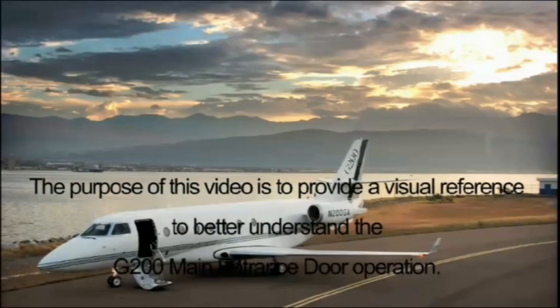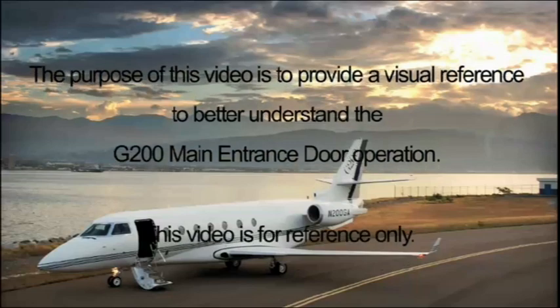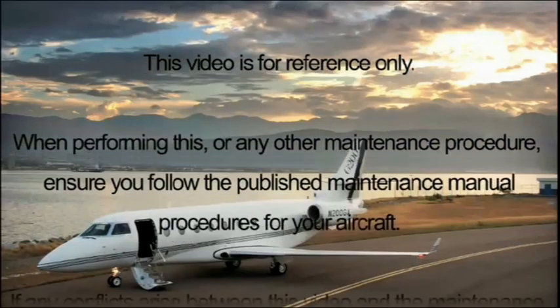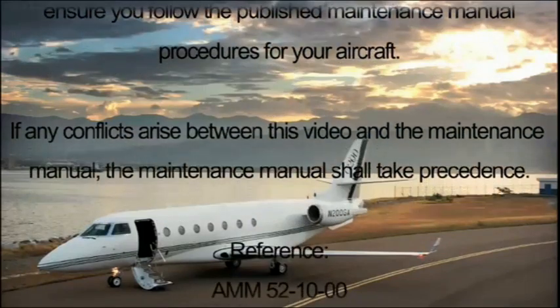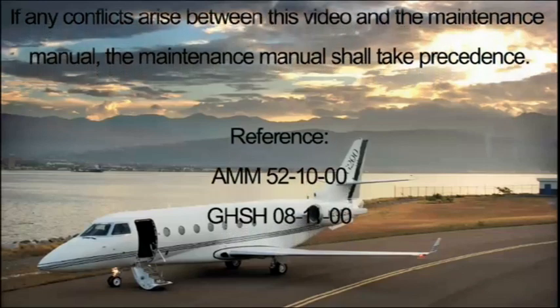The purpose of this video is to provide a visual reference to better understand the G200 main entrance door operation. This video is for reference only. When performing this or any other maintenance procedure, ensure you follow the published maintenance manual procedures for your aircraft. If any conflicts arise between this video and the maintenance manual, the maintenance manual shall take precedence.